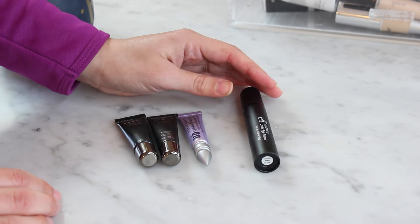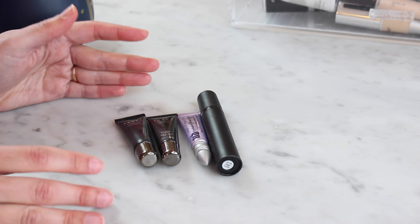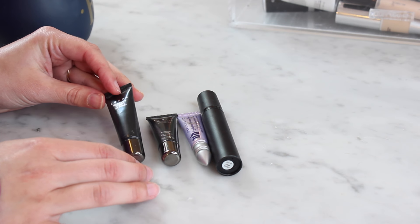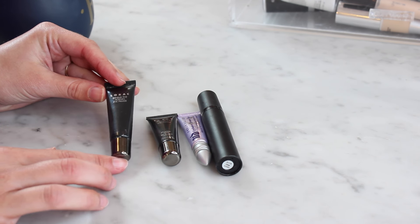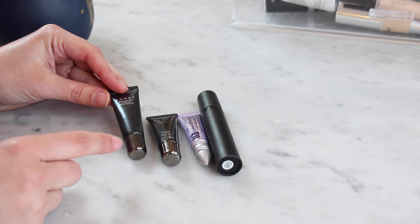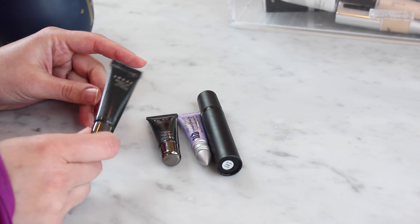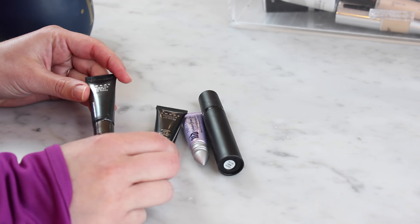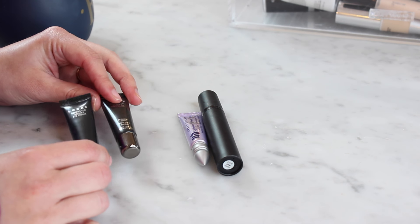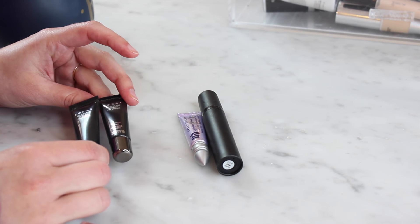Okay, so I have four kind of eye-related primers here. I don't know what other video to put these in so we're just gonna do them here really quickly. I have two of these Lorac Behind the Scenes eye primer — this is probably the eye primer I use the most because it comes with all of the Lorac palettes, and so every time I've gotten a Lorac palette it comes with one of these. They last forever. One of these is open, one of them is not yet open. This is the primer I use the most and I do like it, but I've never actually had to purchase the full size. So I'm keeping both of these.